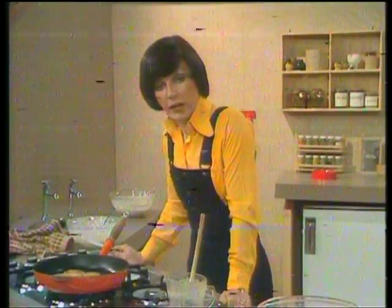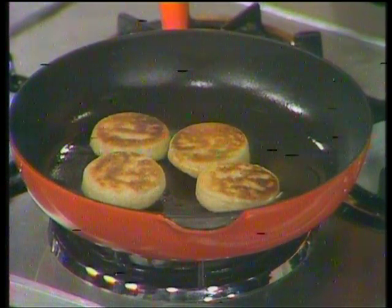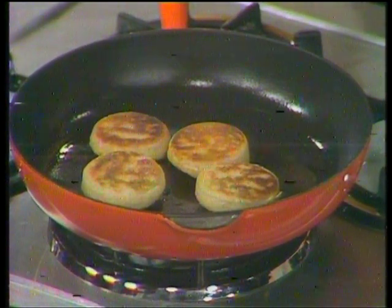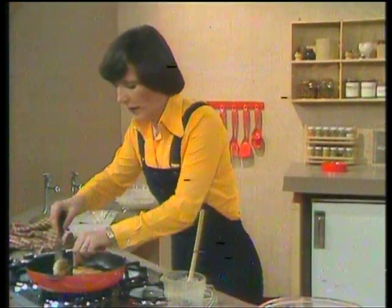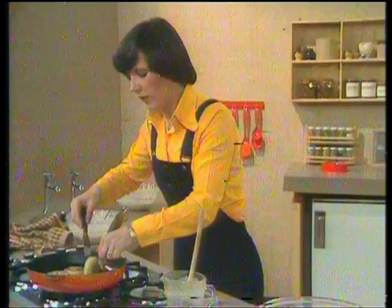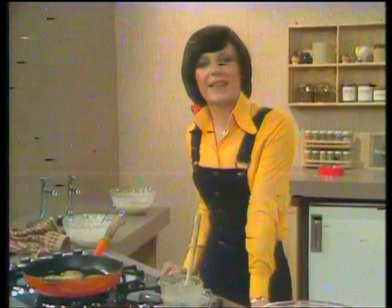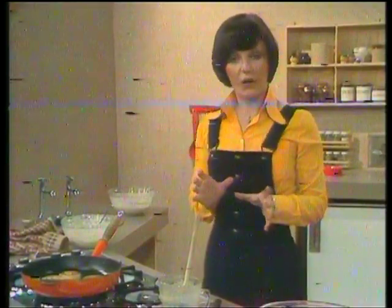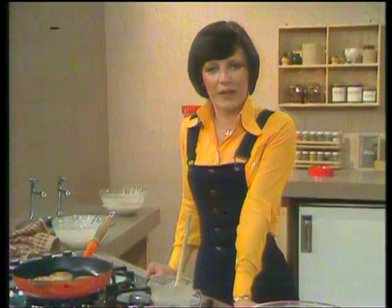If you've got two or three frying pans, you can make several crumpets in one go. I'm just increasing the heat because we need to get them toasted on the other side. You can serve them warm as soon as they're cooked. Or if you want to make them in advance — if you've got someone coming to tea — then if they're cold, you can just toast them lightly under the grill before serving. Whether you toast them in the frying pan or let them get cold and toast them under the grill, what's really nice is to have them served hot so that the butter can melt all through the holes. I like them with honey or with homemade jam.